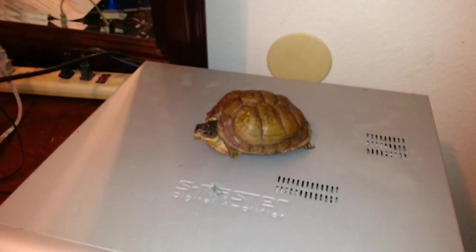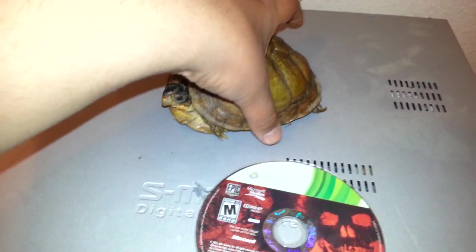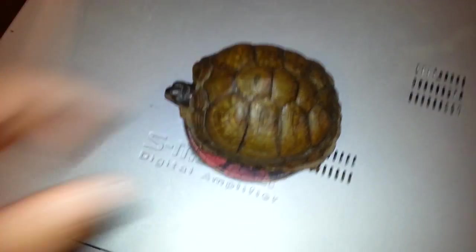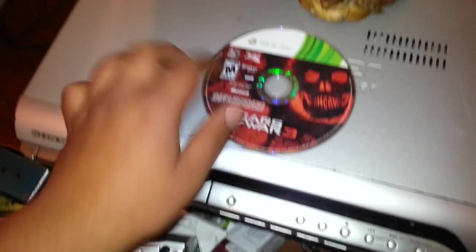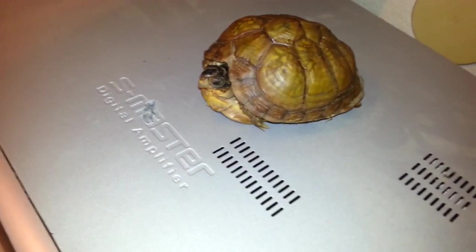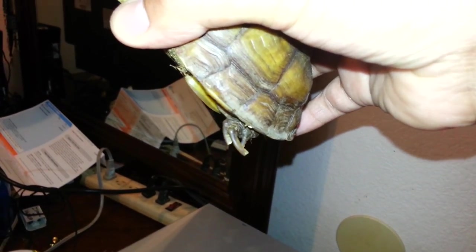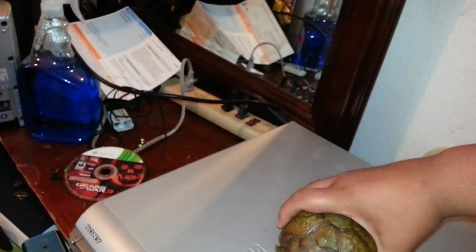As you can see, he's as big as an Xbox CD — I don't know the exact size of that, but yeah. He's got real cute, cool features. He's not just any box turtle — he's the three-toed box turtle, which you can't really see because of the toenails.